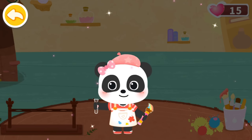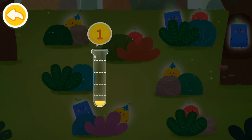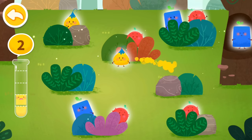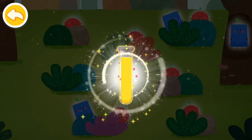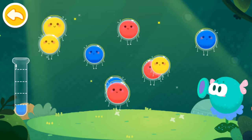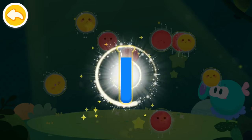We are out of colors. Let's collect some more! Three yellow elves are needed here. Yellow. Yellow. Yellow. Awesome, we found so much color yellow! Yellow, blue, blue, blue. Color blue is collected.